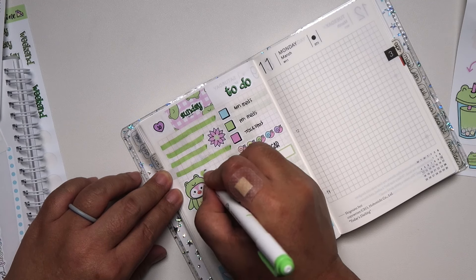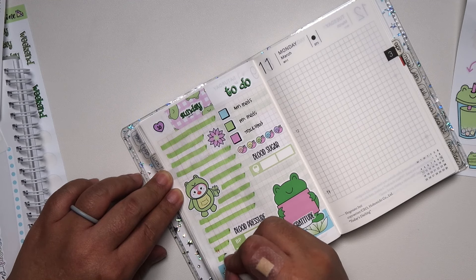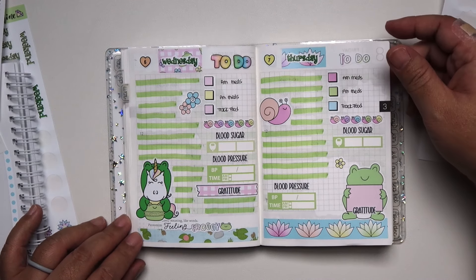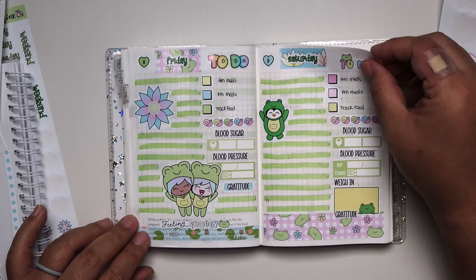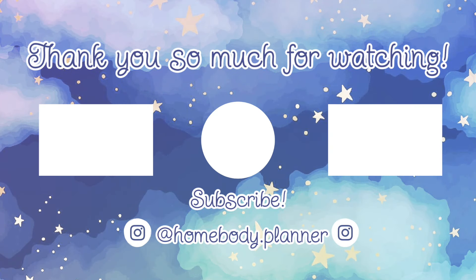We're going to go ahead and highlight the very last one. I hope you enjoyed this video — I really enjoy making these videos for you guys. It's so much fun and I absolutely love reading all of your comments. Thank you so much for spending a little bit of your time with me, and I will see you on my next video. Have a wonderful day — bye!